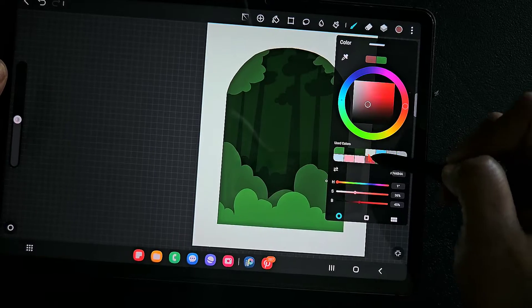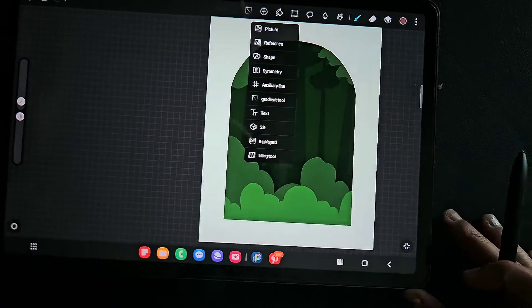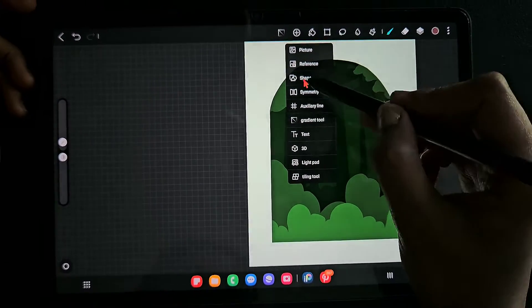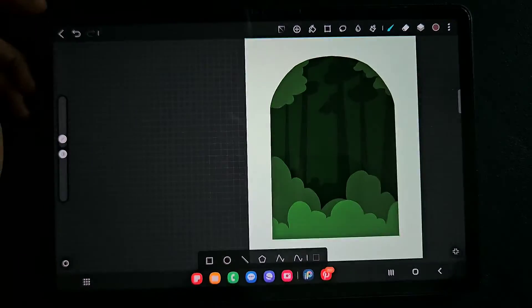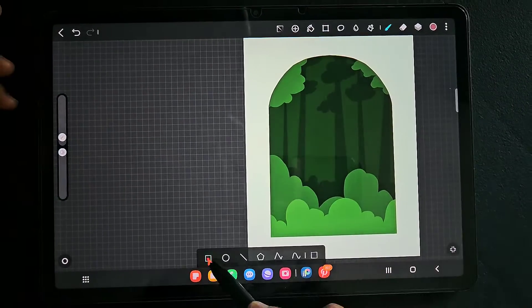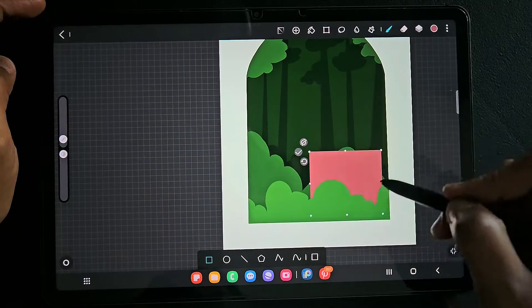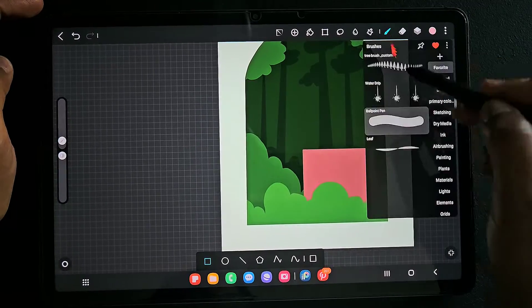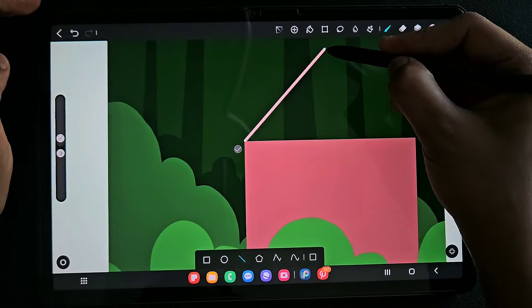Between these layers I'm going to draw the house, so I'm using the ballpoint pen brush. Between this bright green color layer and the little dark green color layer I'm going to draw the house — you know, a house in clay style. I'm going to use multiple colors here.